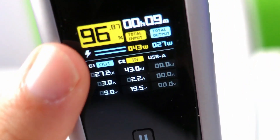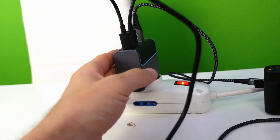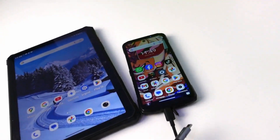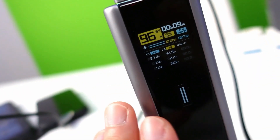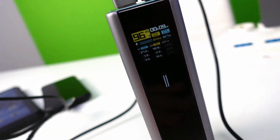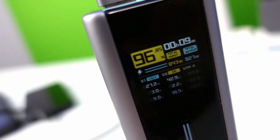Now for the pass-through technology test — while it recharges other devices, it can also recharge itself simultaneously. As you can see from the orange screen, we have a total input of 43 watts — it is receiving power from the output power supply. On the output side we have 27 watts, which it is using to charge both the cell phone and the tablet. This is really useful technology.